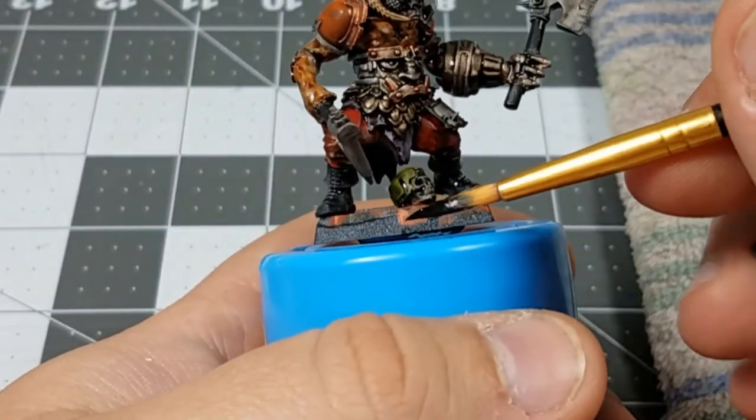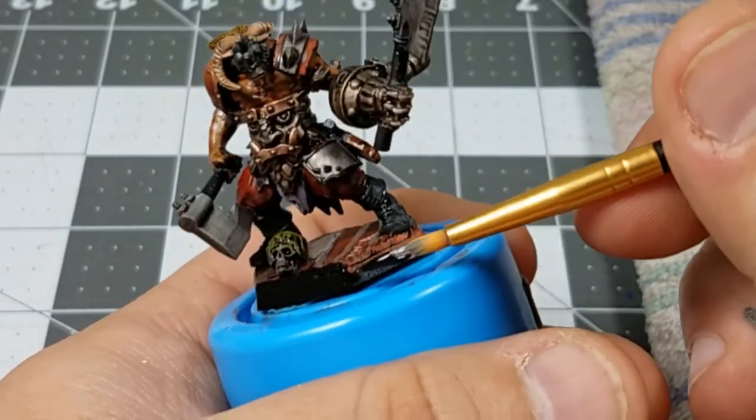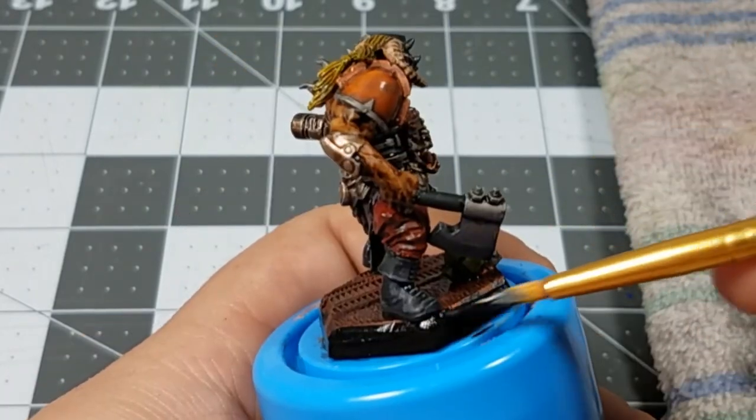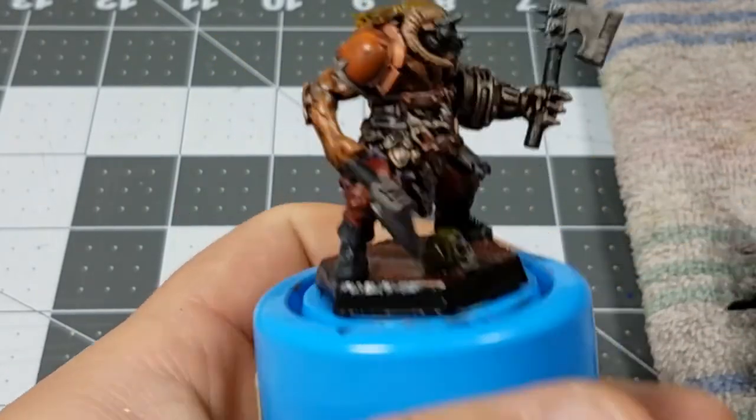So the last thing that I need to do now is just paint the rim of the base black and that's it. What did you guys think about this kitbash and painting? Please let me know in the comments below.